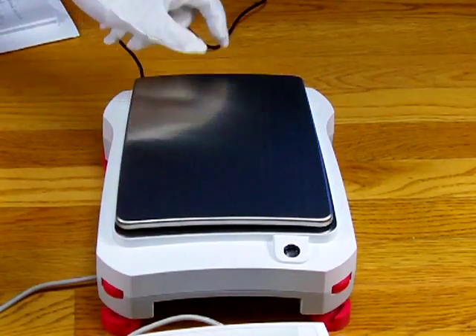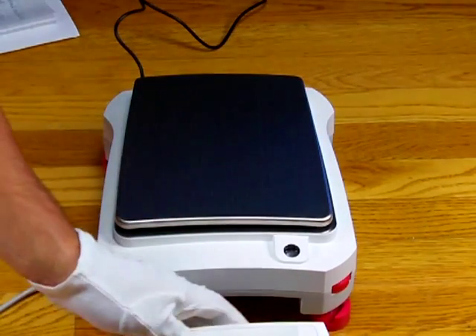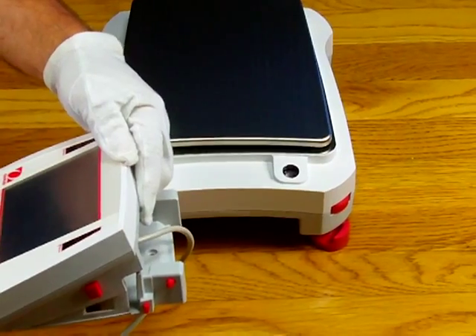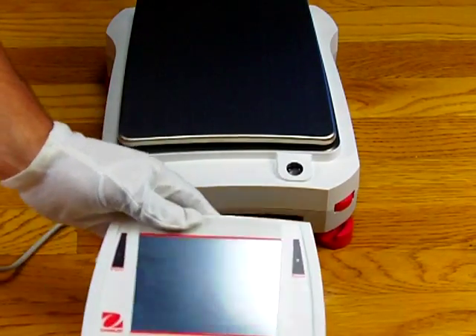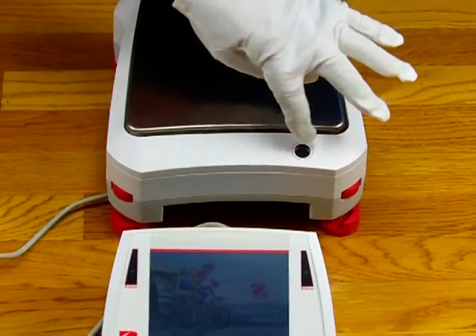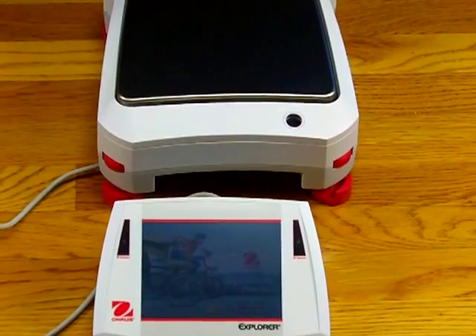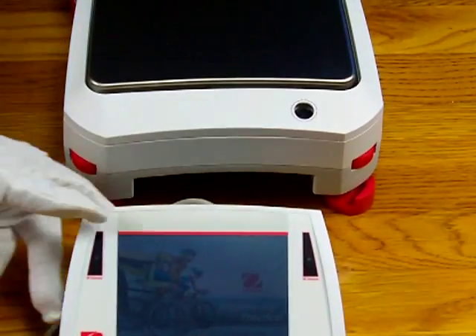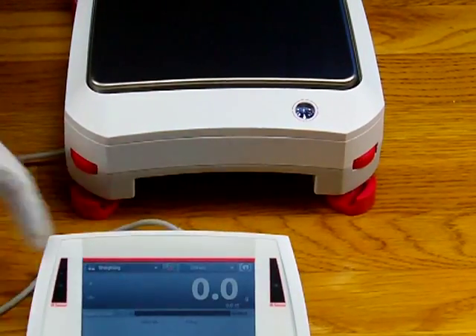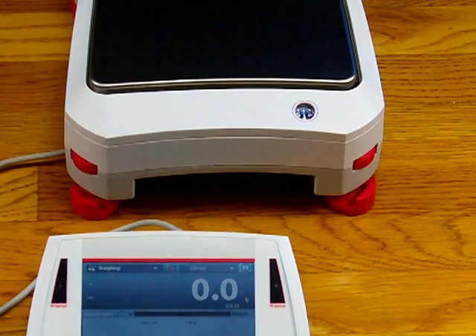Some other features on the balance: we have a spirit bubble level indicator. When you power up this balance, I'm going to put it into standby mode first — entering standby mode, pressing yes. Now the balance is in standby mode. When this balance powers up, this spirit bubble indicator will flash and light up, giving you an idea if the balance is level or not. Pressing the button to start the balance out of standby mode — it's telling the operator to level the balance. The menu has an intuitive guide to help the operator in leveling the balance.